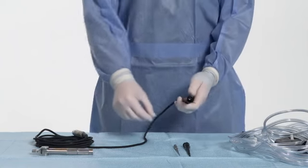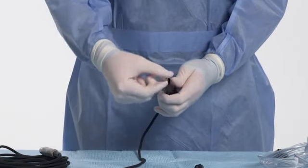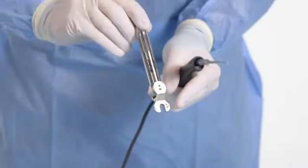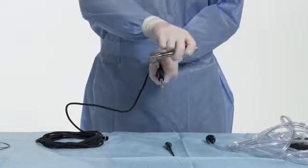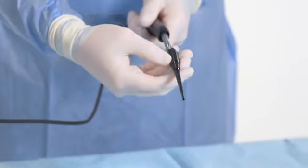Manually thread the tip into the handpiece. Then place the torque wrench with the arrow facing toward the distal tip into the tip notches. Rotate the torque wrench in the direction of the arrow until the torque wrench stops at 90 degrees. Slide the irrigation sleeve over the tip until it clicks into place.